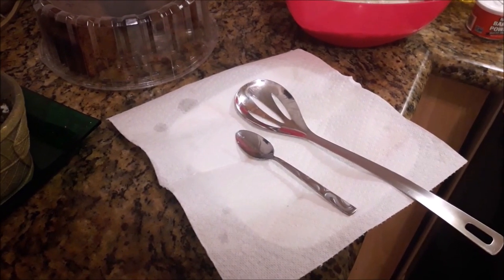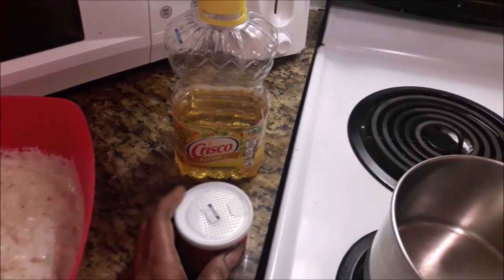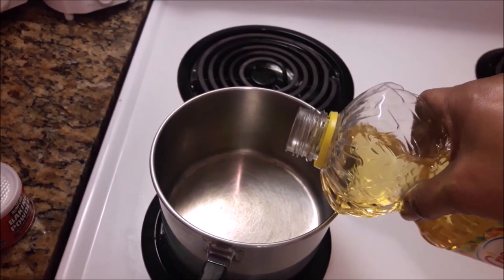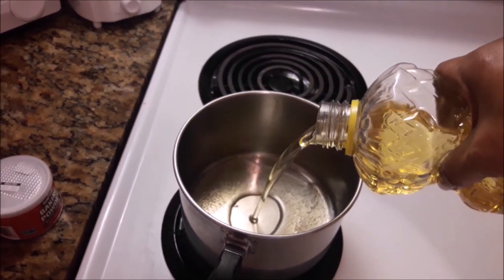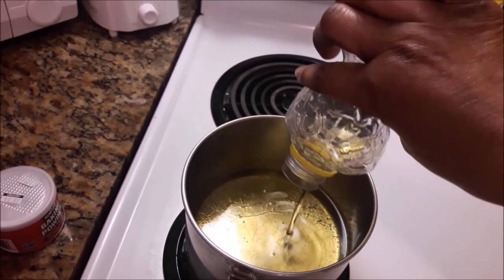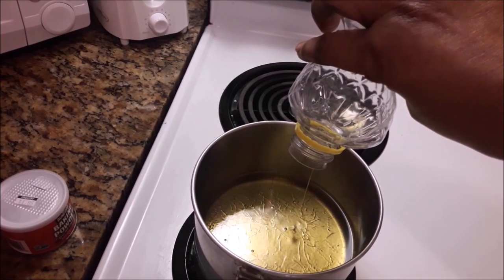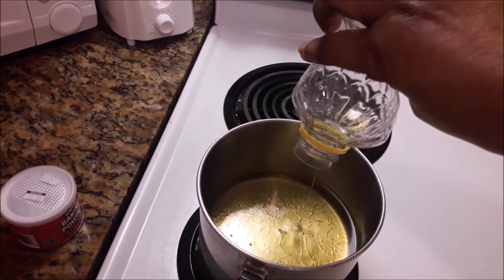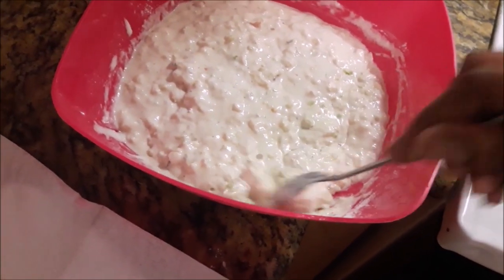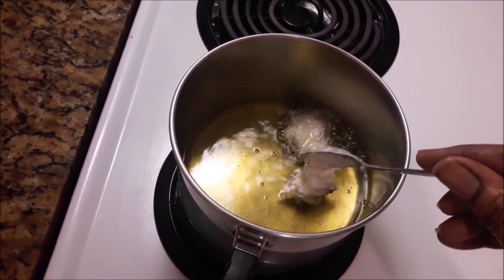I need to add more baking powder to this before I fry it. I'm using a little pot and putting the oil in. I've also added about a teaspoon and a half more of baking powder into the batter. There you have it — that's the conch fritter batter. Look at all those chunks of conch — that's why it's called conky conch fritters.